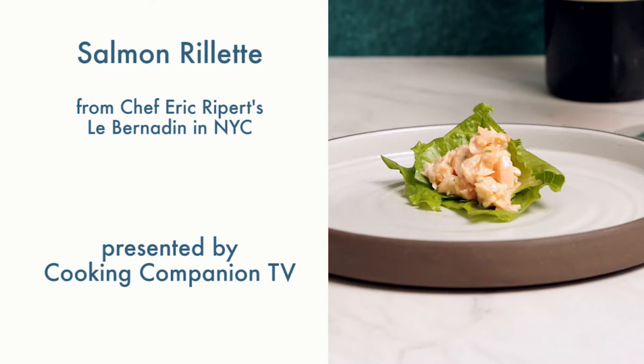Hey everyone, welcome to Cooking Companion TV. I'm Jenna Edwards and this is a recipe demo of Salmon Rillette from Chef Eric Ripert at Le Bernardin in New York City. He posted this recipe on his Instagram and it's in the restaurant's amuse-bouche rotation.